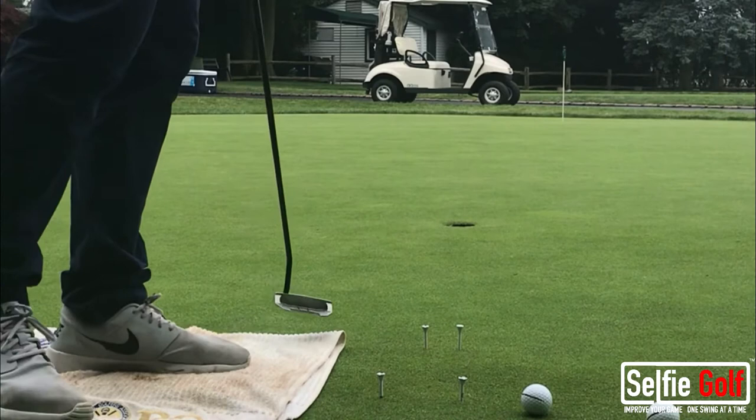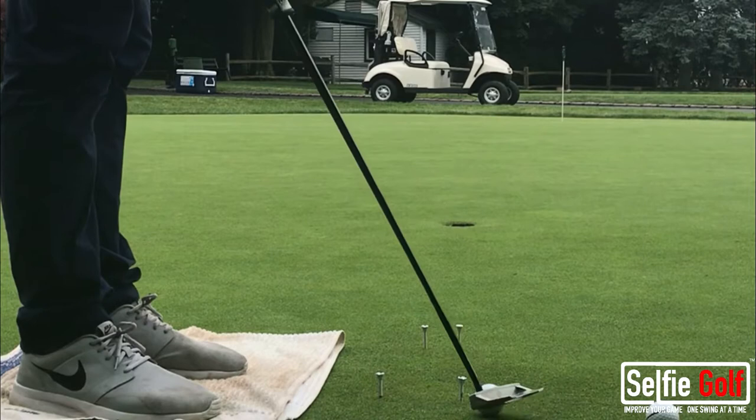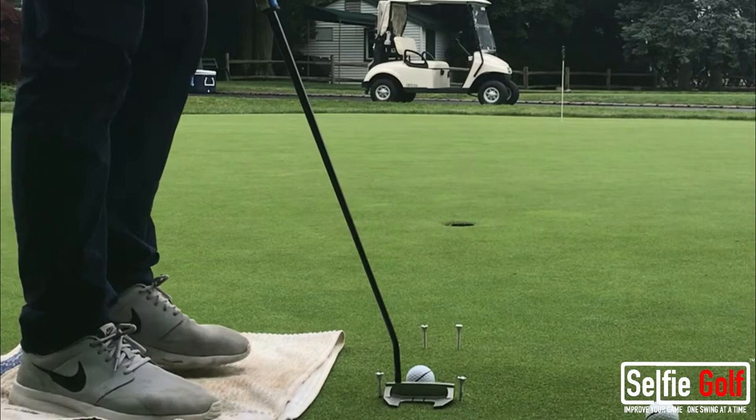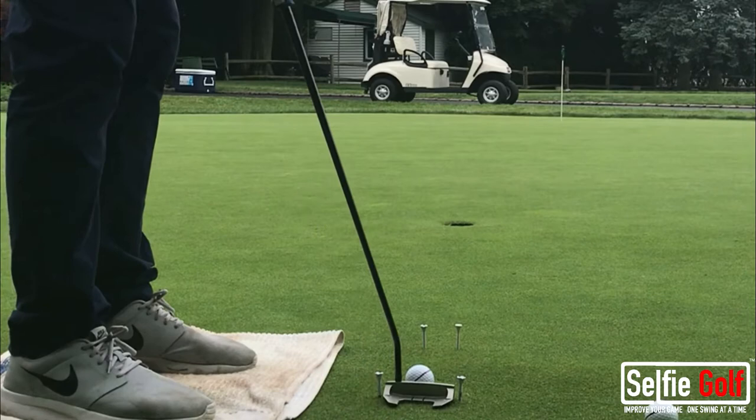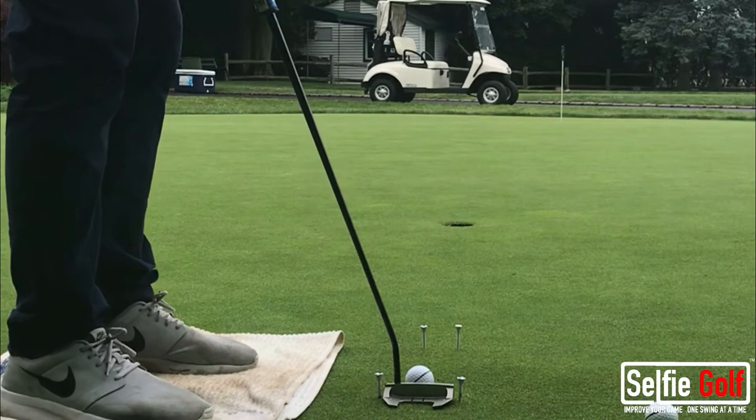I have two tees set up here just outside the width of my putter. I also have two tees about 8 to 12 inches down the line, in line with my intended starting line. I have a towel under my feet because if I'm going to stand here for a long period of time, my feet will leave an imprint. So to save the green and to be your superintendent's best friend, put a towel under your feet if you're going to stand in one spot for longer than maybe 10 minutes.